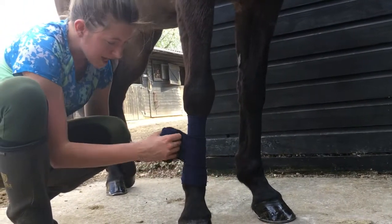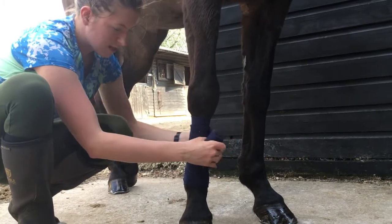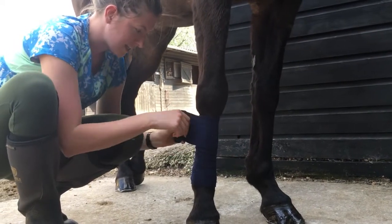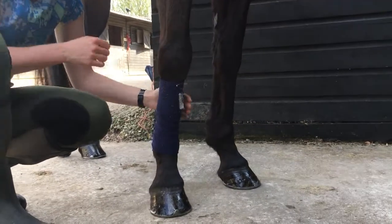You want to keep a firm tension — not pulling too tightly, but not really yanking it either — because you don't want it to move when you're riding your horse; you don't want it to slip down around their ankles. Then finish it off at the top, flatten it off, and you're ready to go.